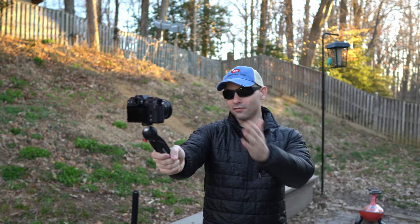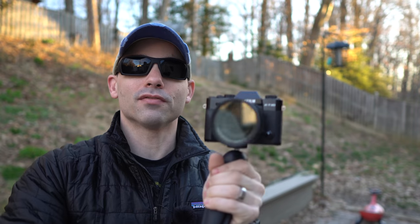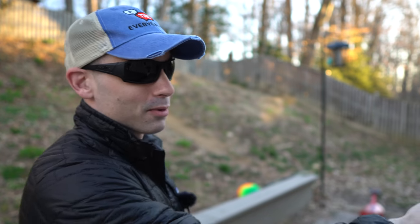Now one of the negatives if you want to use this as a vlogging-style camera is there's no flip screen. But one of the positives — you see that? That's the tally light. When this light is on, that means it's recording. Even the a6400 and all the Sony cameras don't have anything like this. This simple feature lets you know when you're recording — that's incredible. When I had an a7 III, I would lose whole videos because I didn't know if it was recording or not, or it would just stop recording and I wouldn't know. I love the tally light. Vlogging test over, back inside.